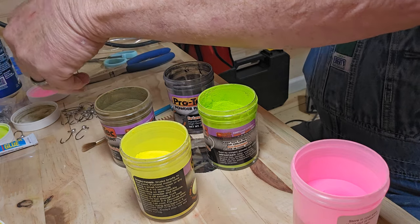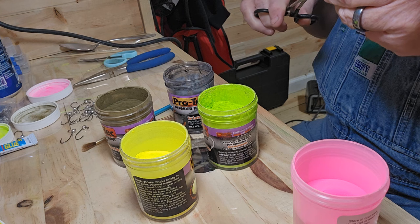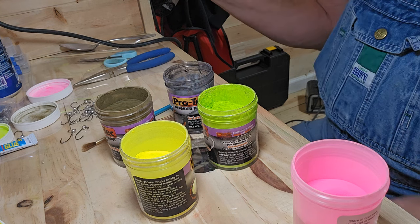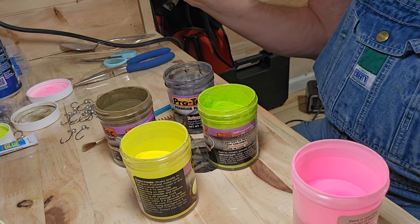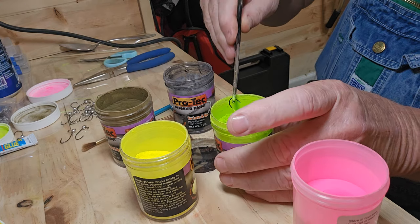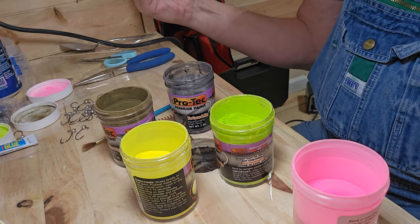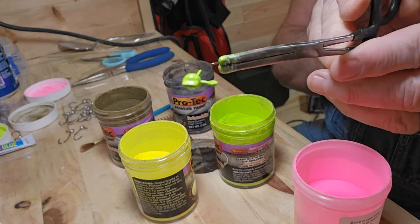Let's do some different colors — I'll do a few chartreuse. Under low heat I'll probably hold them four or five seconds. That's the green chartreuse.